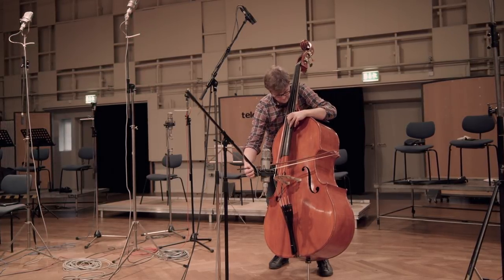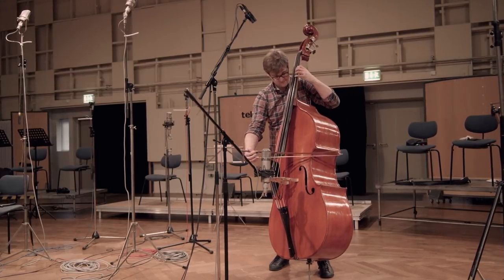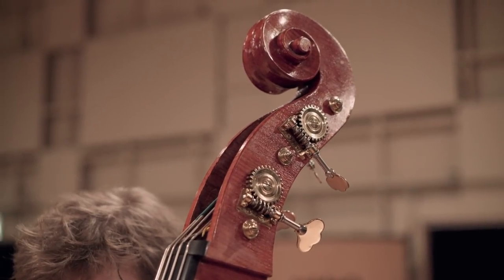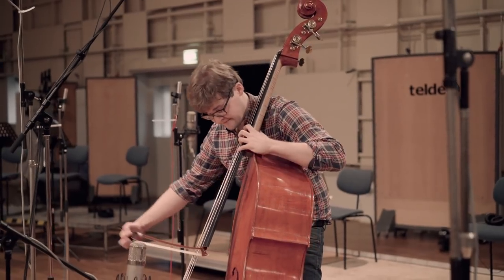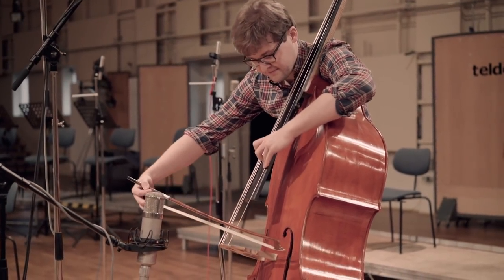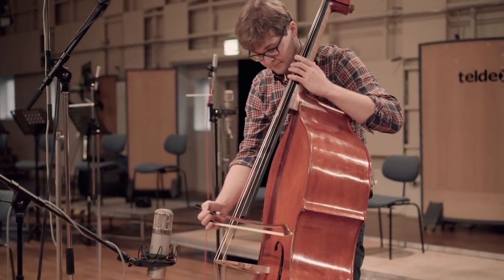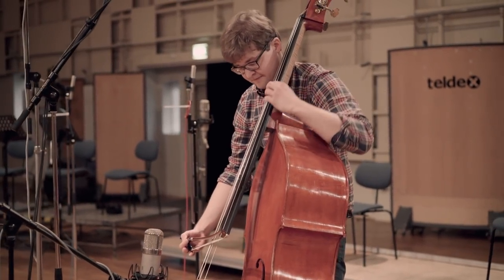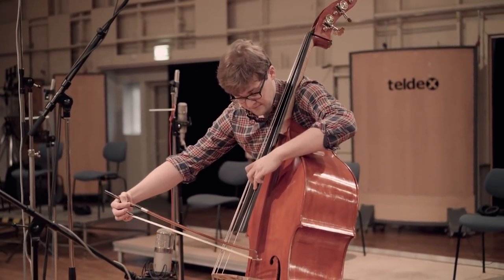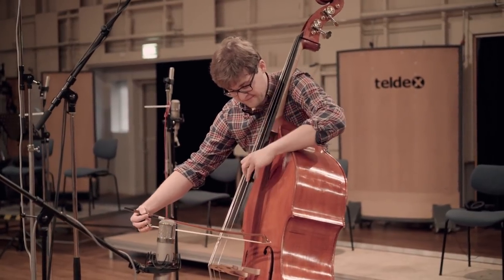As with the smaller relatives, the construction of the double bass is based on a body made out of spruce and maple. The neck and the scroll is a single piece of maple and the fretless fingerboard is made of ebony. The strings can be made from gut, steel or nylon wound with steel, silver or aluminum.